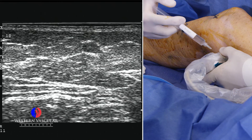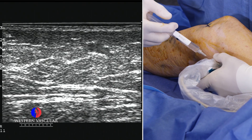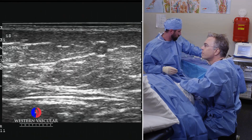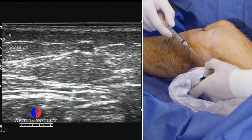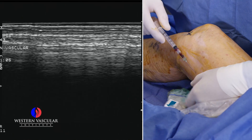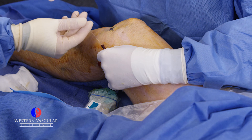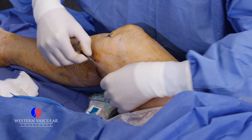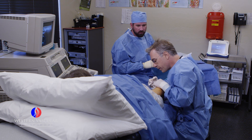We're going to locally numb up the skin here with some novocaine and give that a moment. Then we'll use an access needle to gain entry into the vein, which we've done. We're going to thread a tiny wire in — it's important not to move that needle or pop it out of the vein. We'll give her a little more local anesthesia so she doesn't feel any discomfort at the entry site.